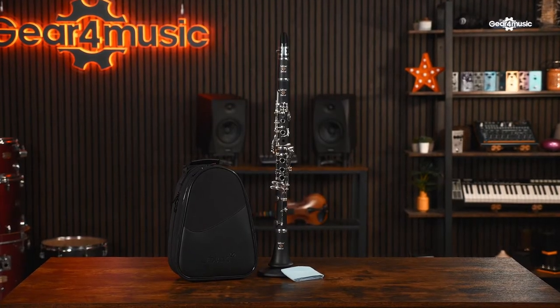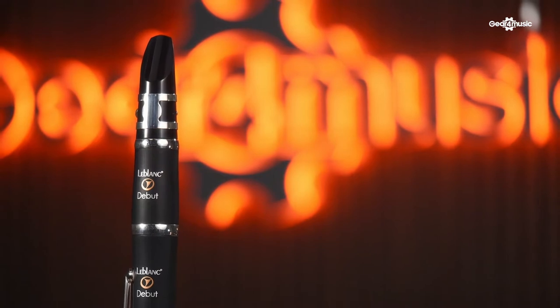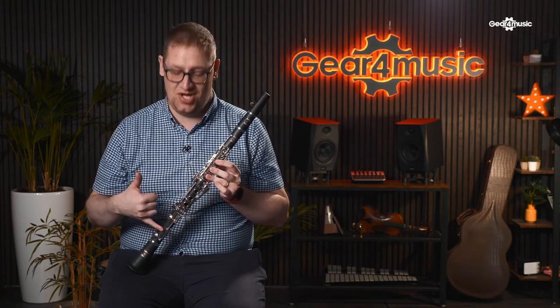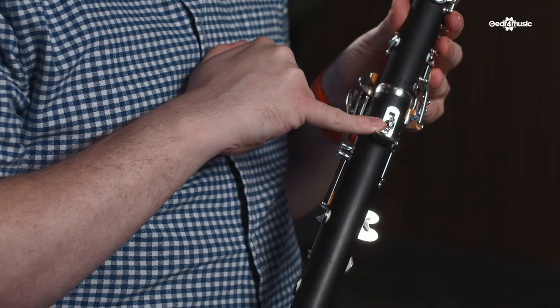Finally, we have the LeBlanc LCL 211 clarinet, also called the Debut, which has been designed with beginner players in mind. It's made from a durable ABS resin specifically created and called Resonite, which gives a really nice, bold, resonant sound. It has silver-plated keywork and blue needle springs for responsive touch, along with Valentino pads — a premium brand — to ensure a great seal. On the back there's also a hook so you can attach a sling to take some of the weight off, making it easier for younger players.